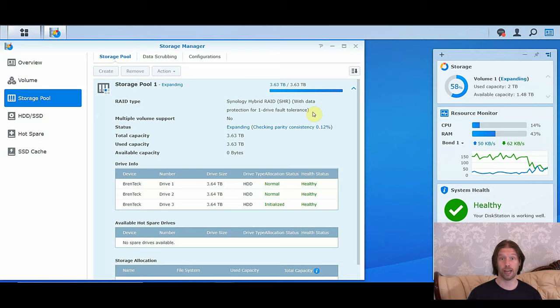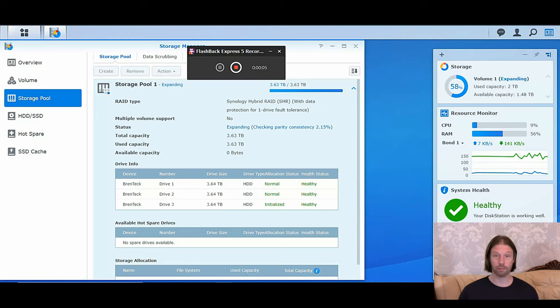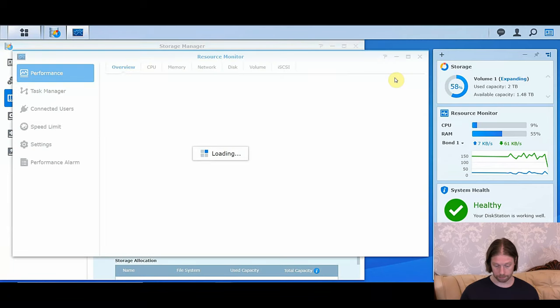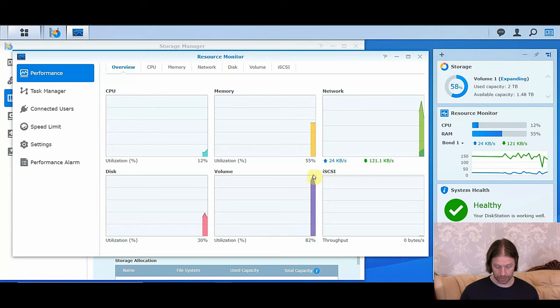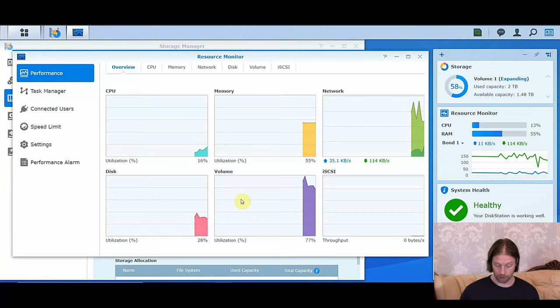This process can take several hours to rebuild the array — or re-silver, as it's called. So we're going to pause the video here and come back when it's done. Whilst we're doing the expansion, we can have a look at some more statistics on how the drive is performing. If we come to Resource Monitor, we can see all the different aspects of the Synology unit. The disk utilization is 30%, but the volume usage is now 80% — whereas before those were pretty much identical because it was just one drive. Out of that 80%, 30% is coming from drive 1 and the rest is coming from drives 2 and 3.